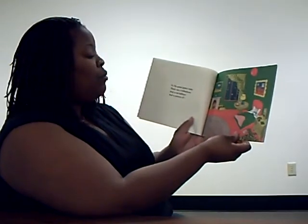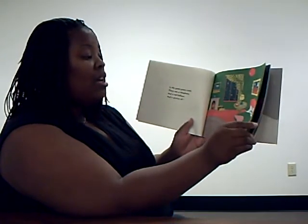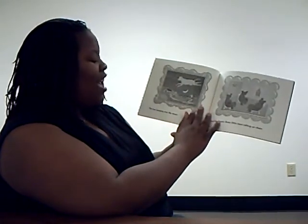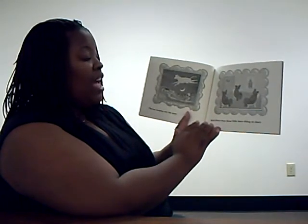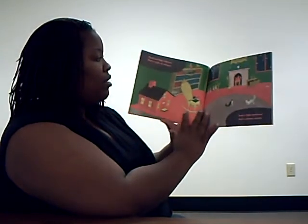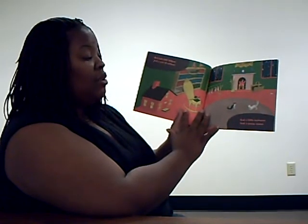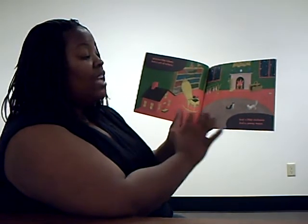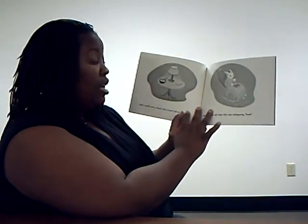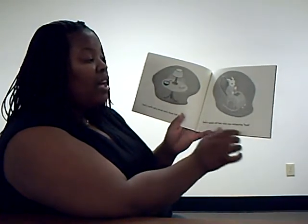In the great green room, there was a telephone and a red balloon and a picture of the cow jumping over the moon. And there were three little bears sitting on chairs, and two little kittens, and a pair of mittens, and a little toy house, and a young mouse. And a comb and a brush and a bowl full of mush, and a quiet old lady who was whispering, Hush!